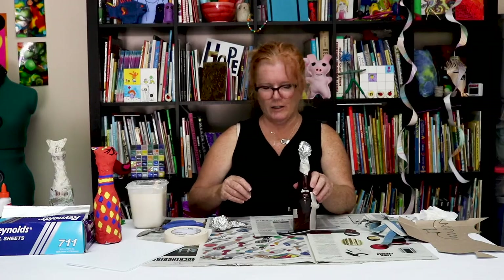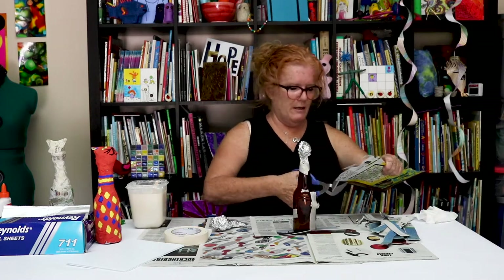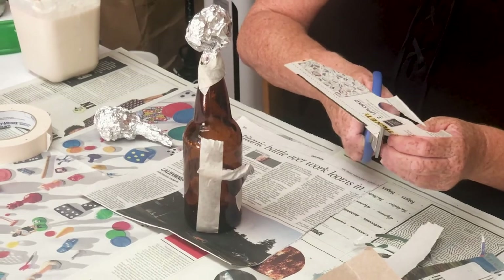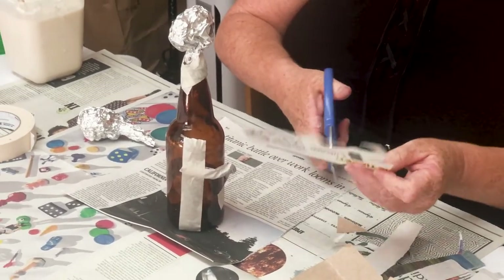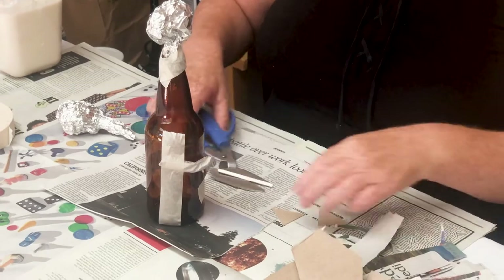I wanted ears for my cat, so I took a cereal box — this thin cardboard is super easy to cut and maneuver. I'm going to cut out two triangles for ears and then tape those to the head.